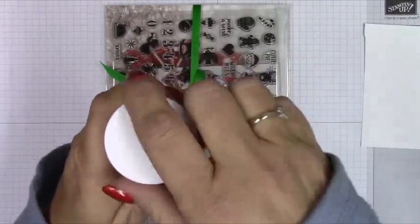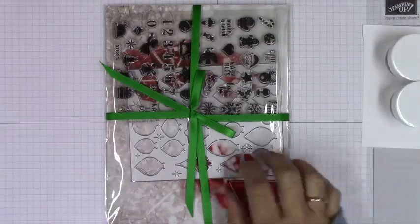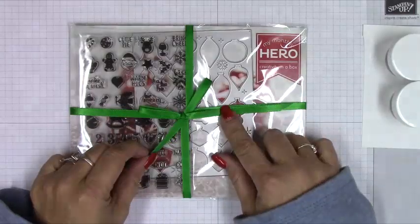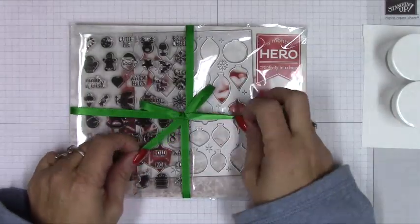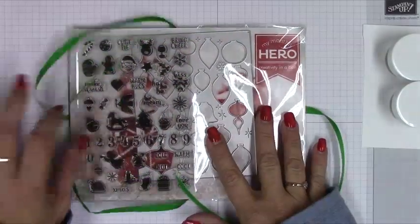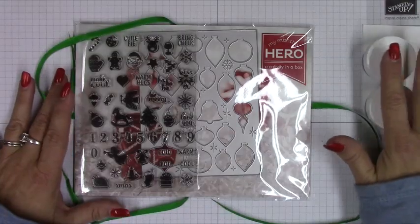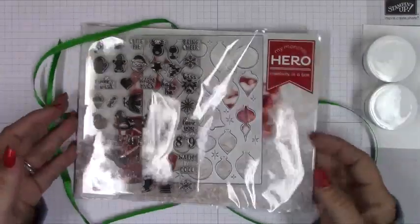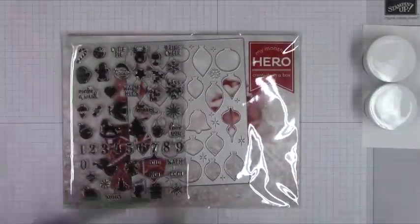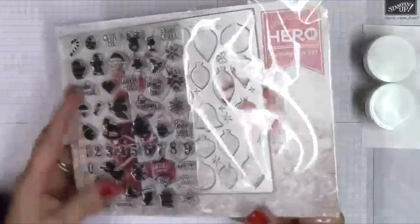This one looks like it might be more of a fine detail powder. I apologize — I didn't get those particular names listed, but I'll put a link to Hero Arts down below in the description in case you're interested. The kit is probably sold out, but sometimes you can purchase the add-ons and separate items such as the embossing powders.